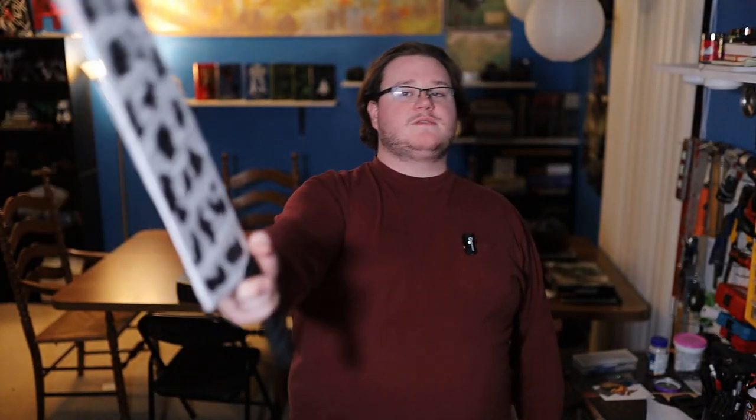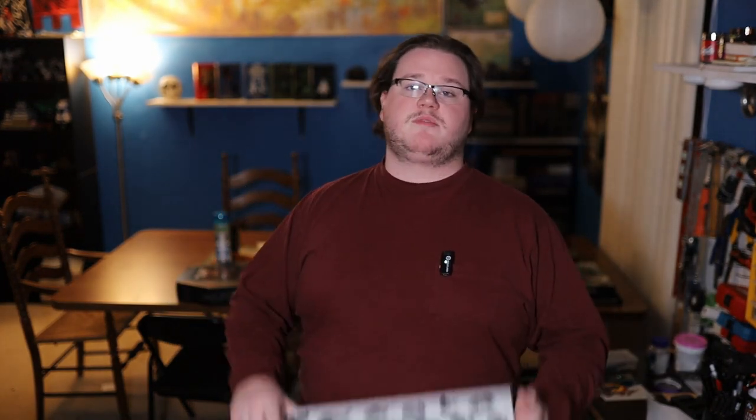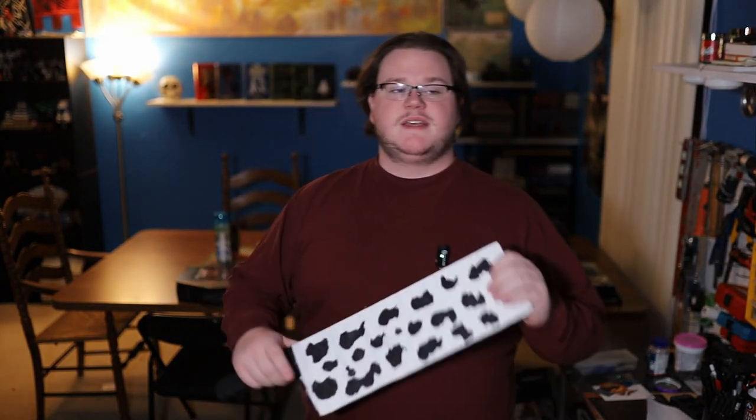And that's how I made Nanami's cleaver from Jujutsu Kaisen. If you enjoyed this video, please let me know in the comments down below. I do really enjoy making props, and I'm hoping to get into it and make more videos on that very soon. But that is all I have for now — I hope you guys enjoyed this video. If you'd like to follow me on any of my other social medias, links to all of those are going to be in the description down below as always. I hope you all have a fantastic day, and I'll see you all in the next video.